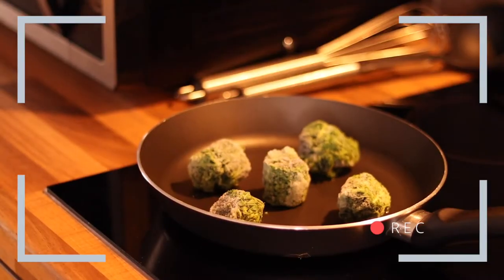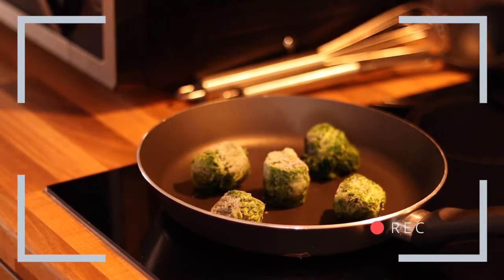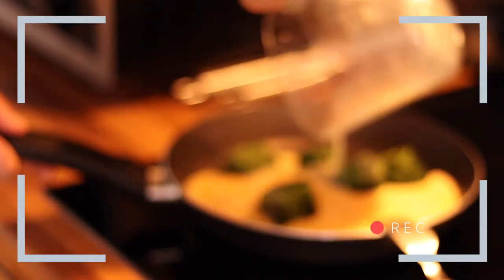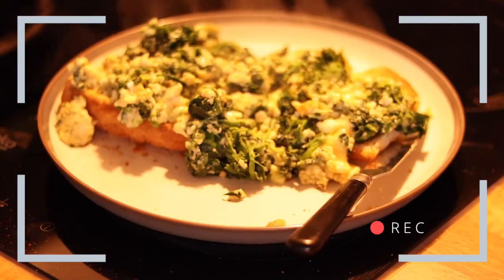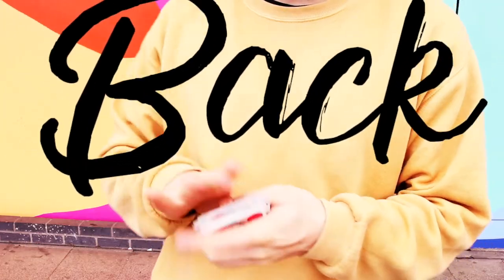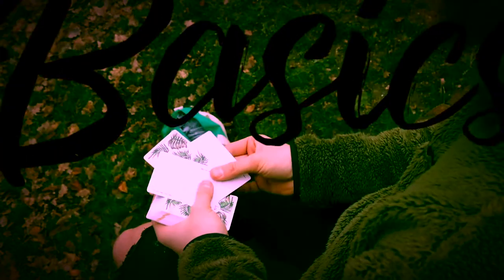What's up guys, on today's video we are going to be talking about sleight of hand. Before we get into that, I'm going to make some food and we're going to grab a coffee. And while I remember, welcome back to Basics. I got me some coffee. I got the Butterfly playing cards by Andre Pesnicka. And we're going to talk about some sleight of hand.